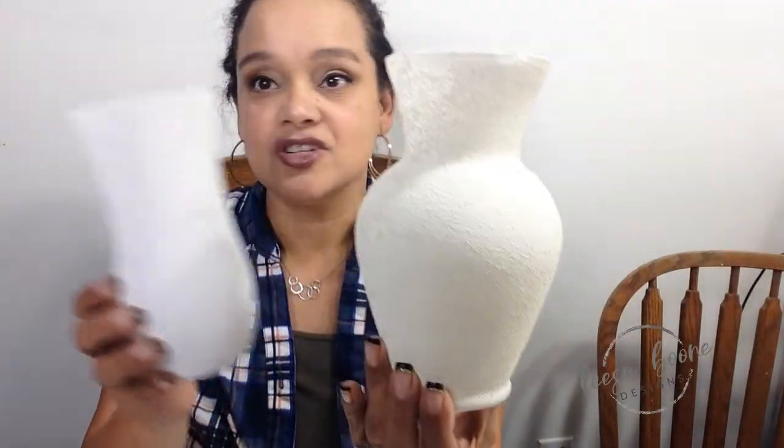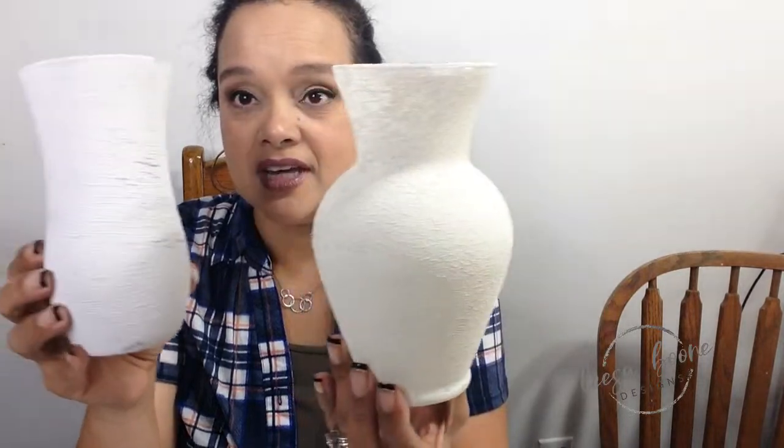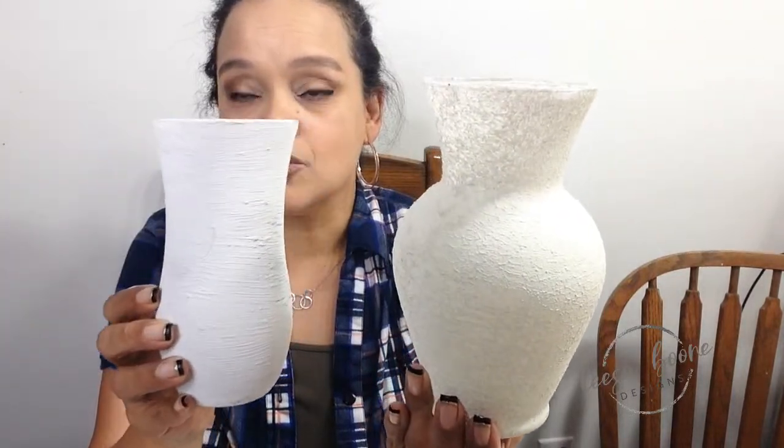I wanted to go ahead and go live. I was having trouble on another platform, and I started creating these beautiful vases. These are just standard cheap vases that maybe you get from the florist or from Dollar Tree. I got these for $0.99 at Goodwill.